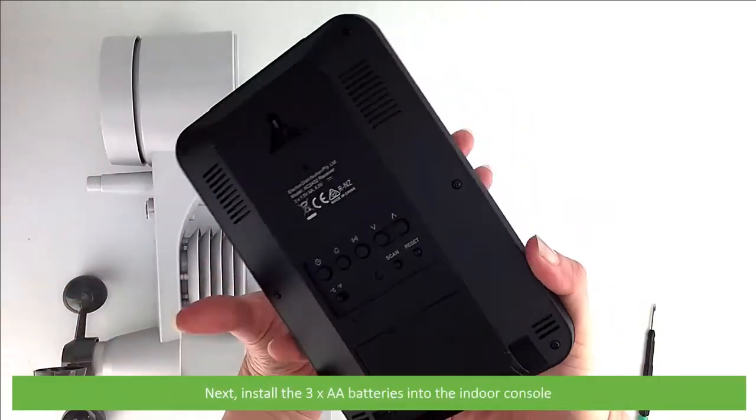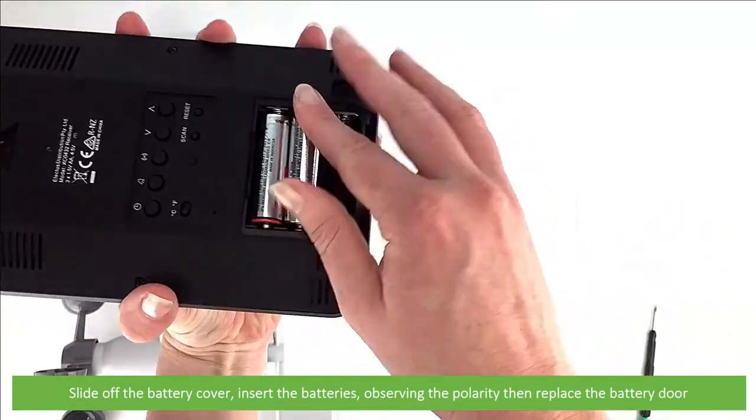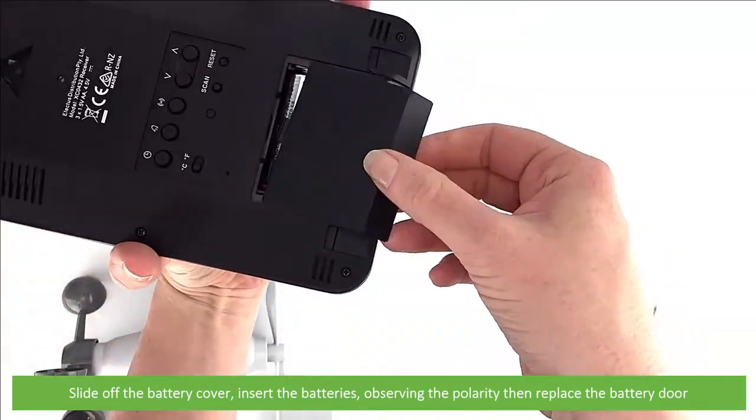Next, install the three AA batteries into the indoor console. To do this, slide off the battery cover, insert the batteries observing the polarity, then replace the battery door.